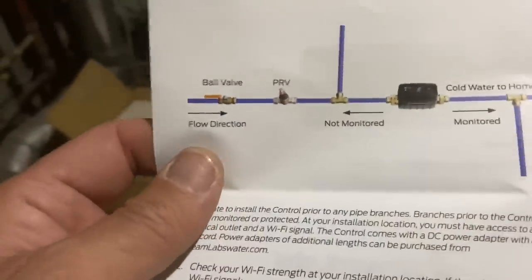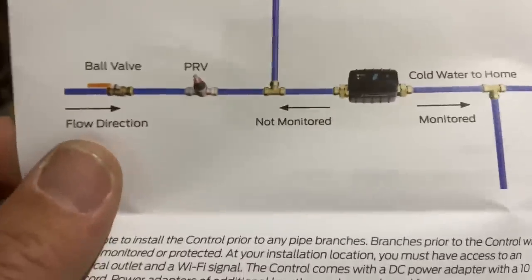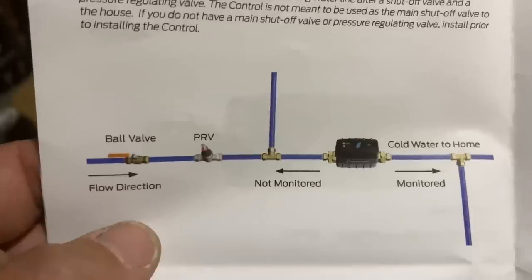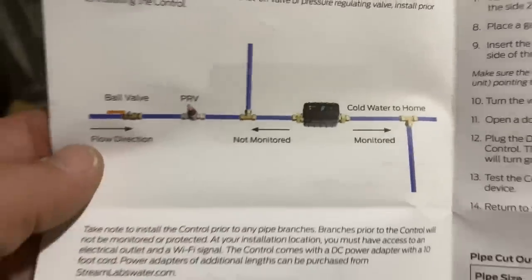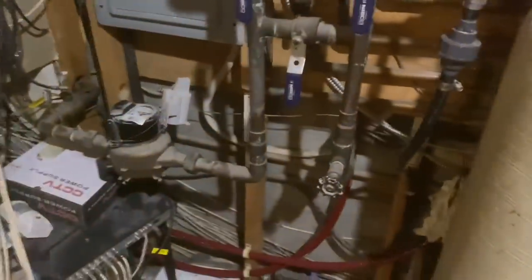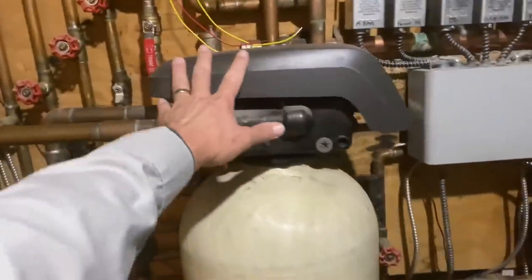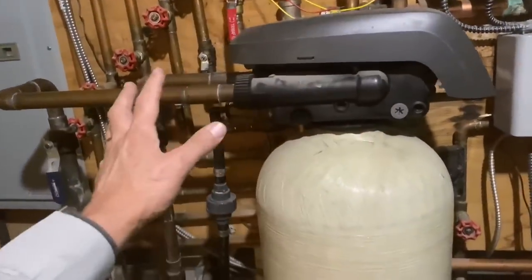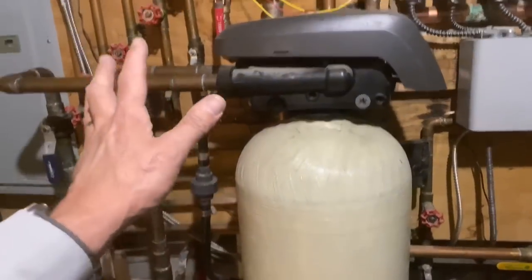Looking at the diagram: there's your incoming water, a ball valve, direction of flow left to right, and a pressure reducing valve. There's a tee — maybe to an irrigation system — and anything before the shutoff valve is not monitored; anything after is monitored. So in this installation, the water meter before the shutoff valve won't be monitored, but the water filter with automatic backwash after will be monitored, and the device will learn the habits of that backwash cycle.